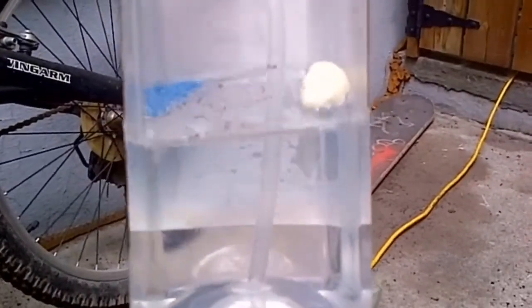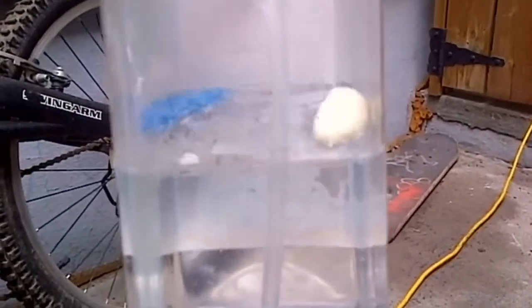A lot of people are saying spray foam doesn't float, or it'll take on water eventually. I don't think it will. We'll update again here and see what's going on.